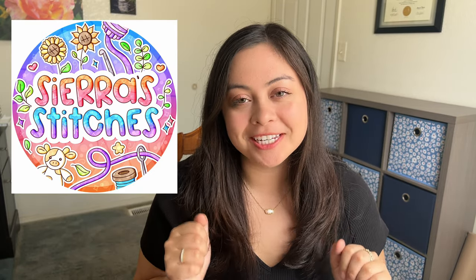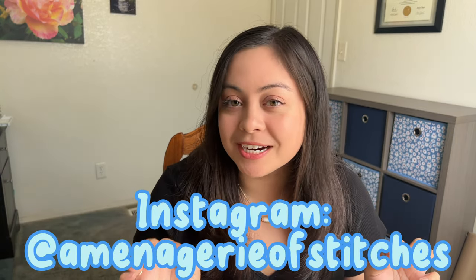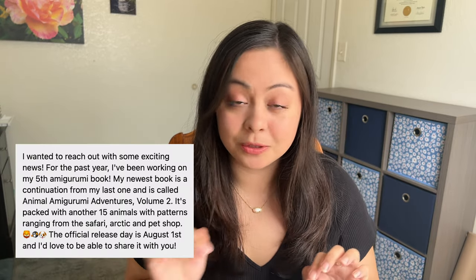Hi guys, welcome back to my channel. I'm Sierra and I'm the owner of Sierra Stitches, which is my very own crochet small business. Today's video is super special because I was contacted by Lauren Esby, who goes by A Menagerie of Stitches. She contacted me on Instagram and said that she's releasing a new book and wanted to send it to me so I could promote it and talk about it.